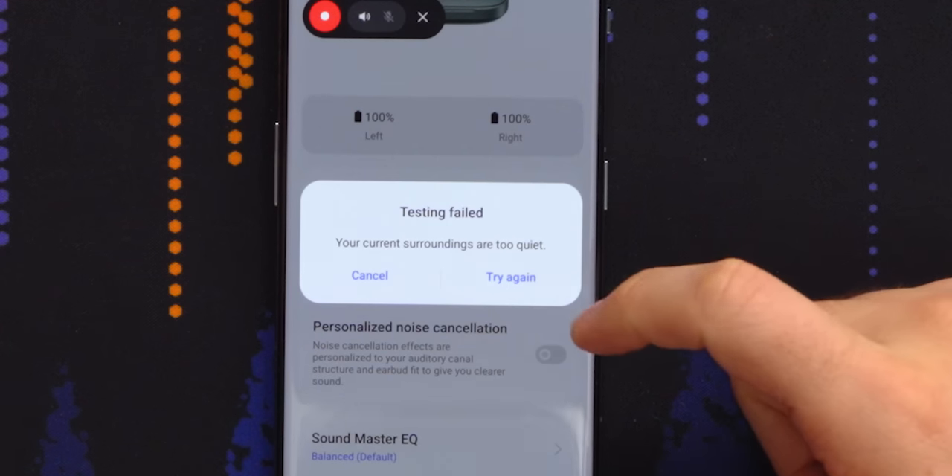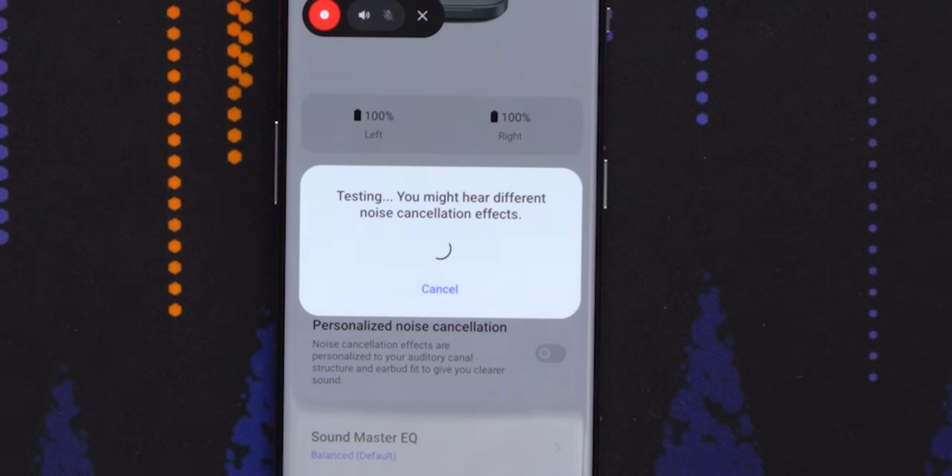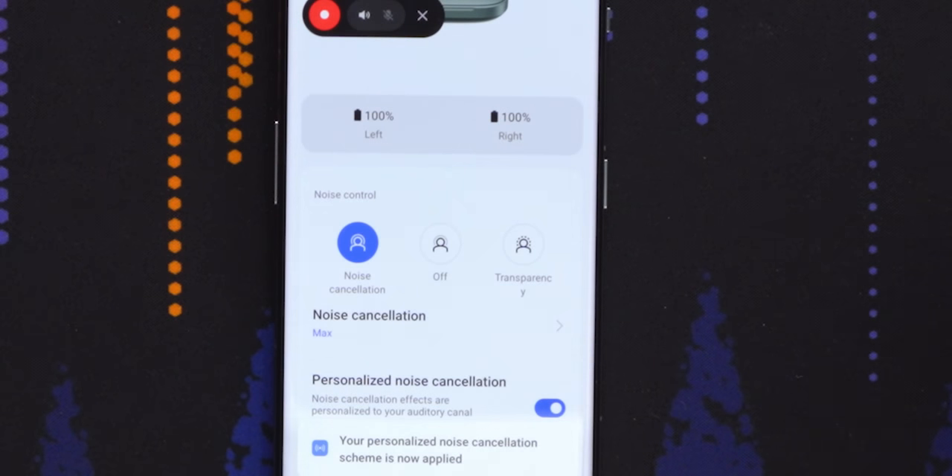It said it failed because my surroundings are too quiet. Can you guys just start making noise and clapping, hollering, dancing? It worked, guys. Thank you.